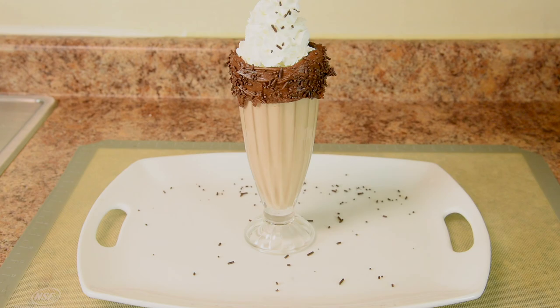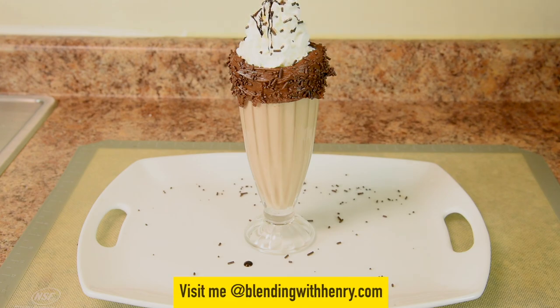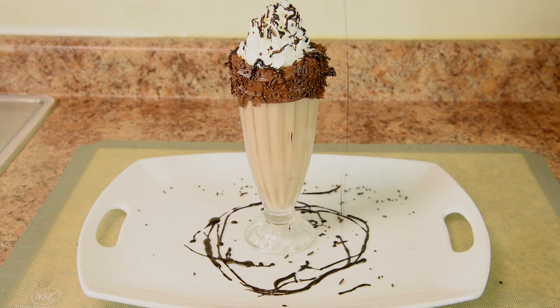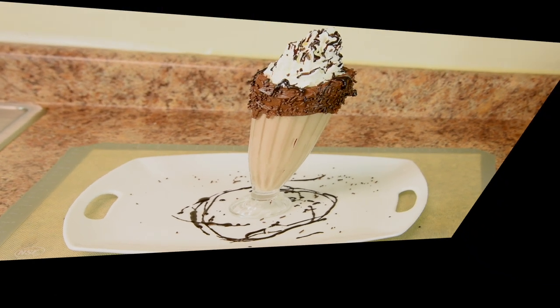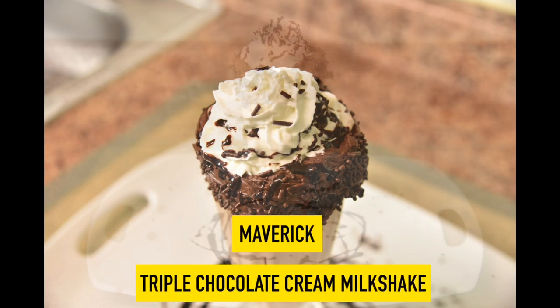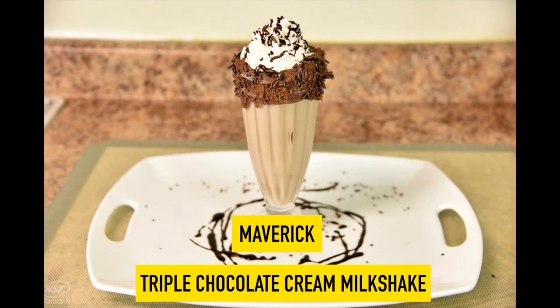And how about more chocolate sprinkles? How about more chocolate sauce drizzled on top? And how about chocolate sauce drizzled on the plate? And there you go Maverick — triple chocolate cream milkshake, just for you being a special fan of Blending With Henry. I appreciate you.